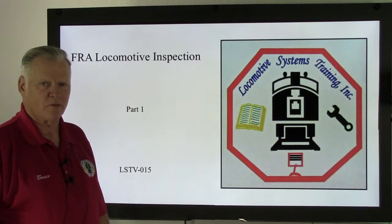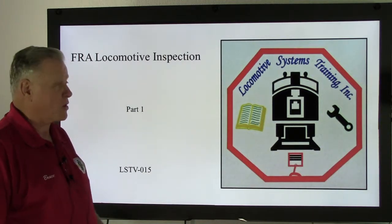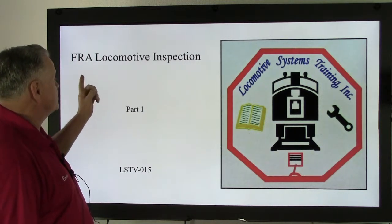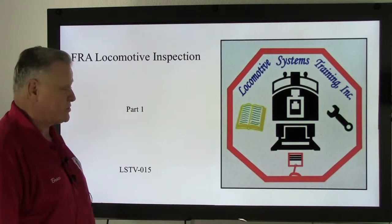Good afternoon. This is Bruce McConnell with Locomotive Systems Training. Today we're going to continue our series of videos regarding the Federal Railroad Administration Locomotive Inspection Part 1, LSTV-015.